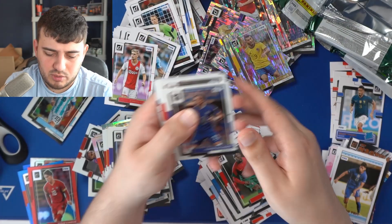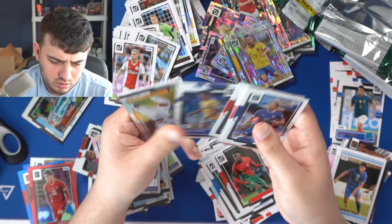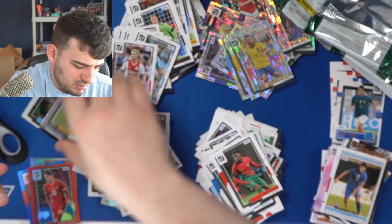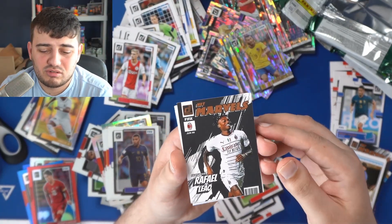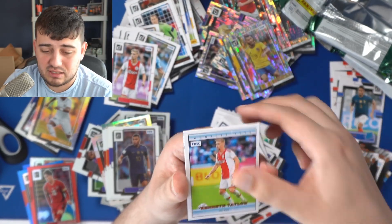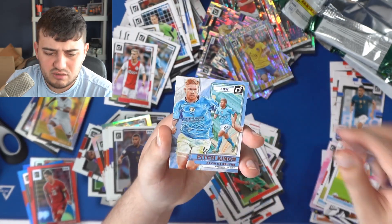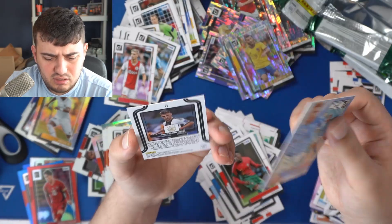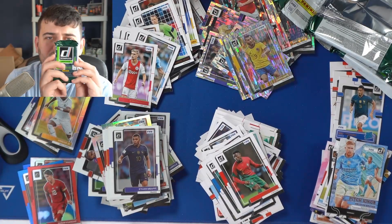Luis Suarez — not the one you might think, the other one. Conor Gallagher, Phil Foden. A silver optic Vinicius Jr. And is this a Net Marvel? Milan player? That is none other than Rafael Leão — a man who is going to destroy Napoli in the second leg to make it three wins out of three for Milan against Napoli. A Pitch Kings Kevin De Bruyne, fresh off becoming fastest to 100 assists in the Premier League.